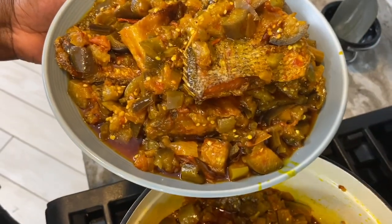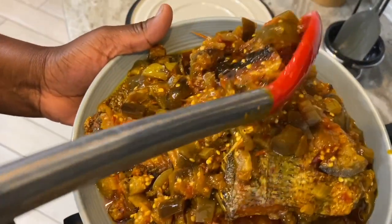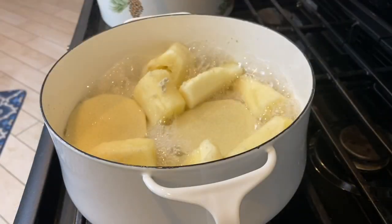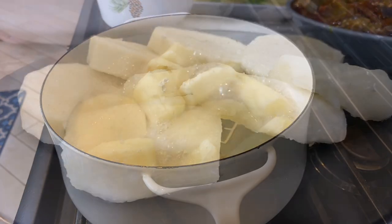This very delicious, chunky eggplant recipe. And we are going to be having it with a combination of yams and cassava. Delicious, perfect — a real taste from home.